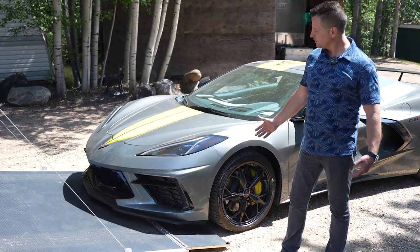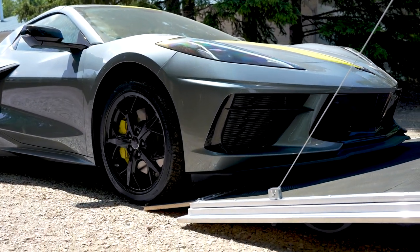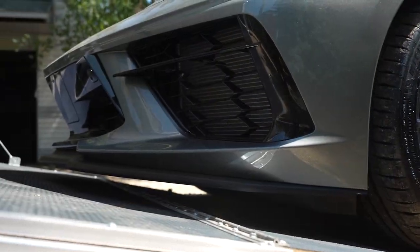It's great that we have a display here showing how the car loads. We have the ability to load this without any additional race ramps or anything else — we've got about two inches of clearance on this thing with the front lift.